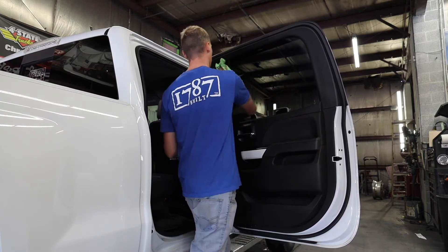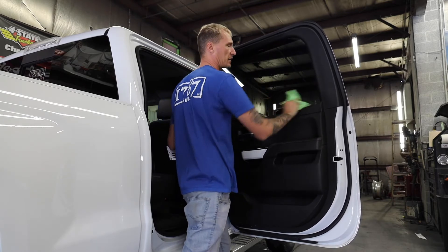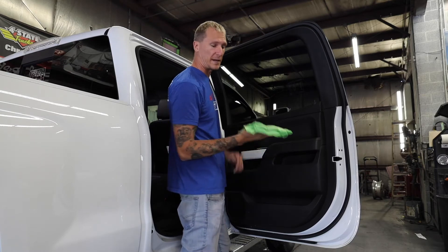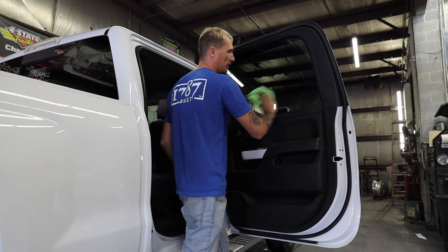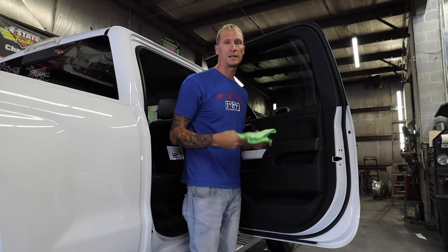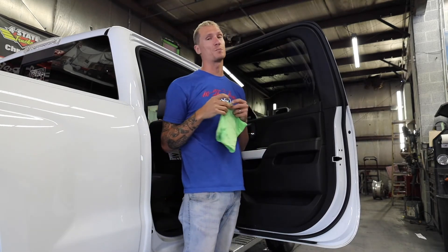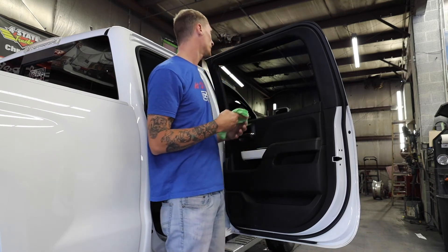It's super simple to use. The glass towel is nice and skinny — you can get it into the corners really well. All I do is flip it back over to a dry side and give it a final wipe. And this window is crystal clear. It will not streak. You don't need a lot of it. At the end of the day, you only need a little bit to go a long way.